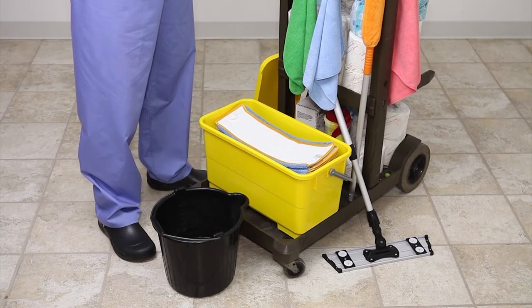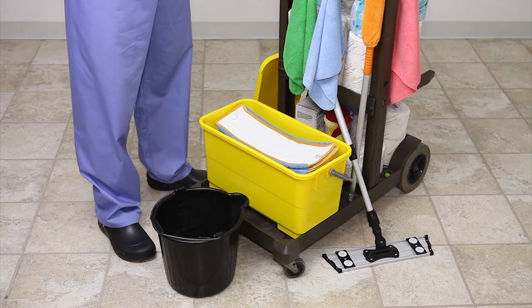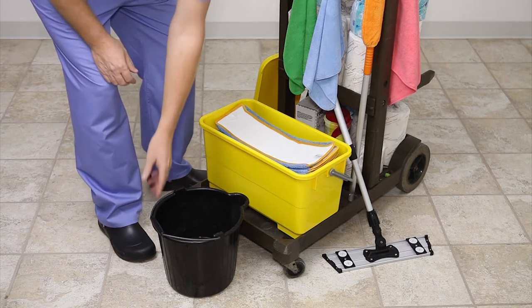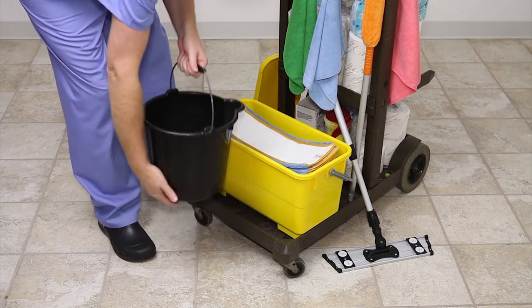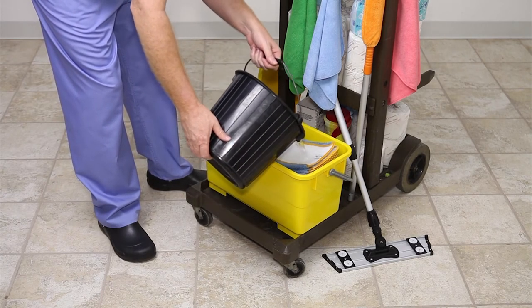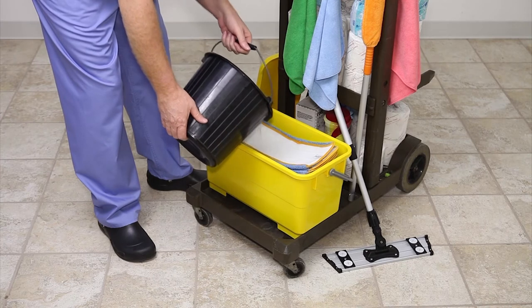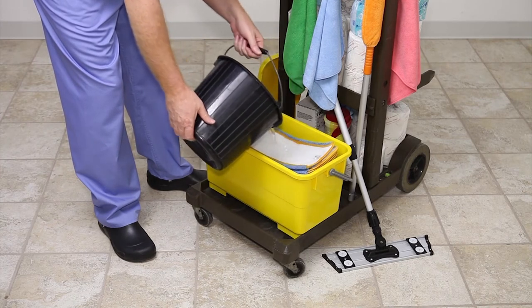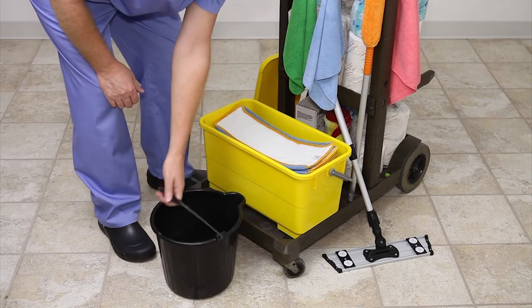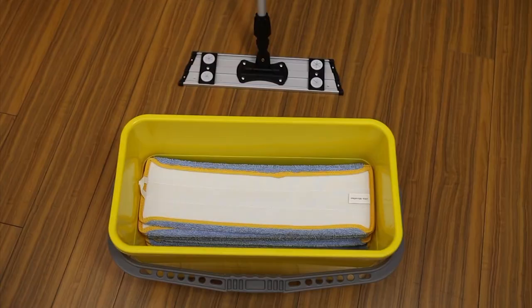Microfiber floor cleaning reduces water and chemical usage by 70% or more. To maximize savings, you only need 6 quarts of floor cleaning solution. Once your 20 mops are placed in the bucket with the hook and loop facing up, slowly, evenly, and consistently pour the solution over the top of the mops. After all mops are completely saturated, there should be little standing water in the bottom of the bucket. Once you reach the area to be cleaned, your mop should be fully saturated and ready to clean.